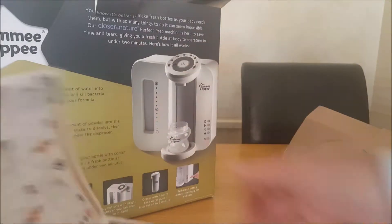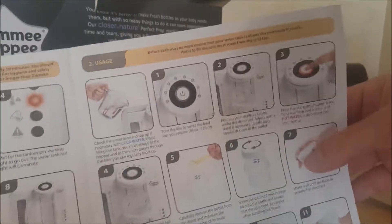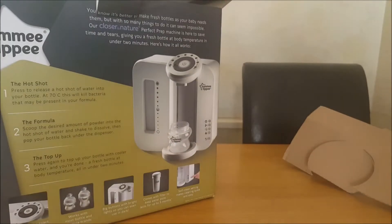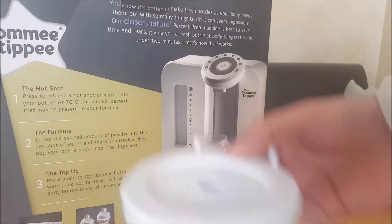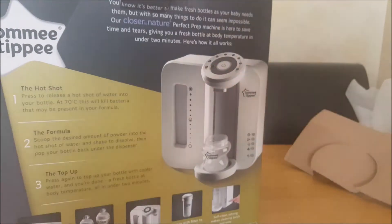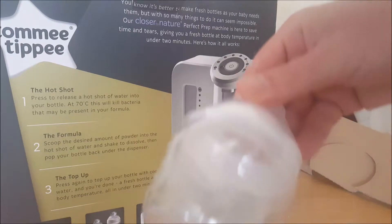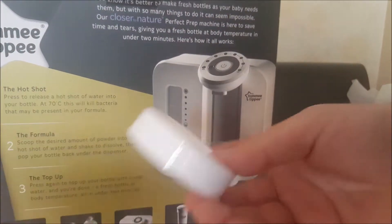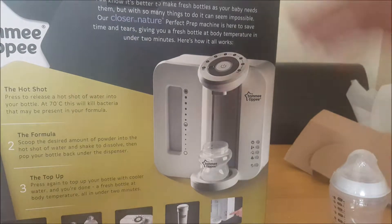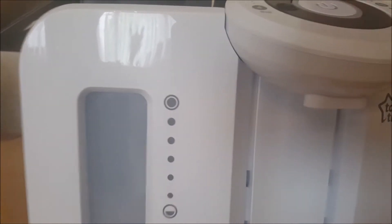You're going to get a manual with some detailed instructions on there. It shows you how to clean it, how to use it, maintenance and descaling. There's a plastic bag and a little tiny bottle. And whatever that is — I think that's for the filter, I'm not sure at the moment to be honest. The lead's not the longest to be honest.